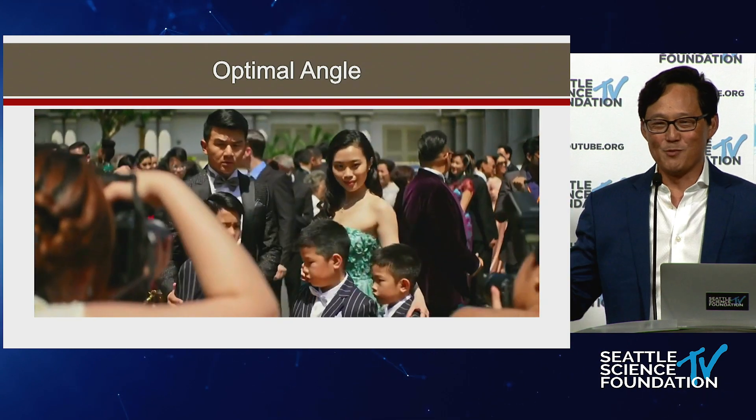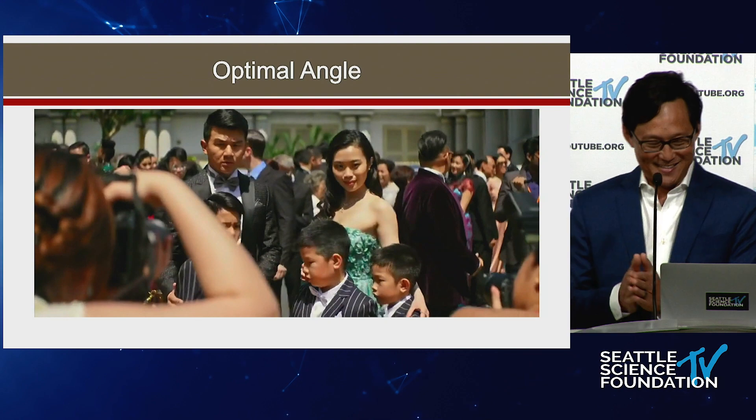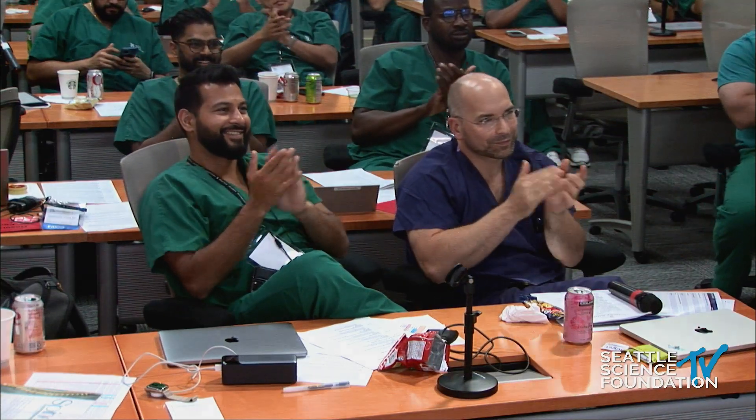Remember: optimal angle. That's the key takeaway. Thank you very much.